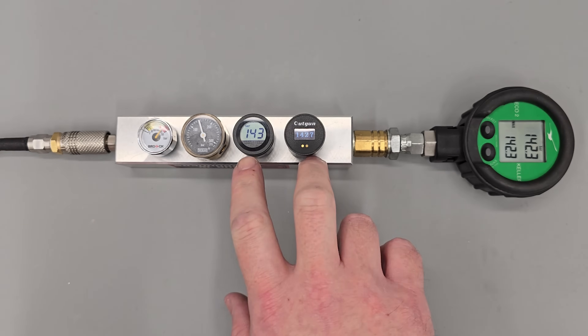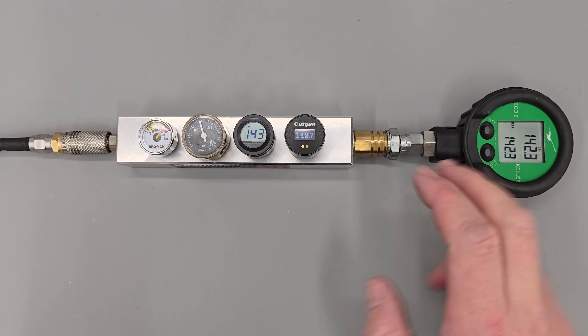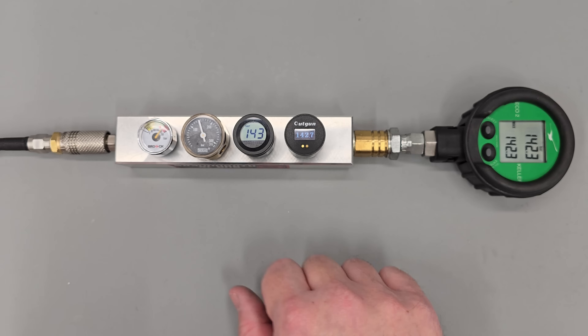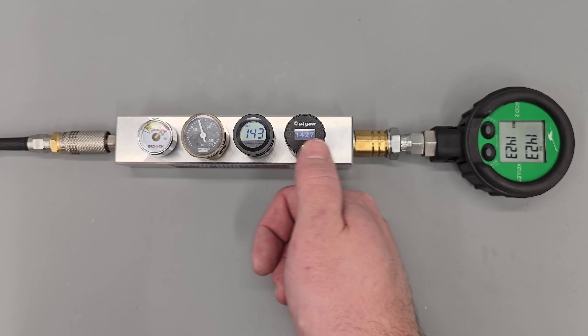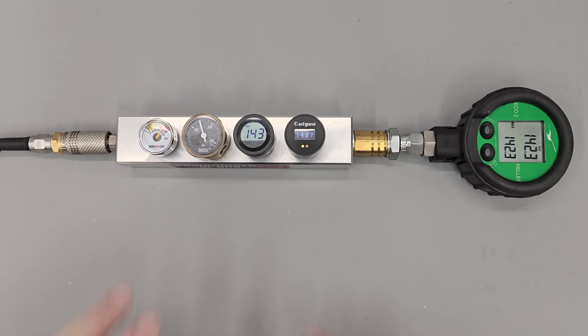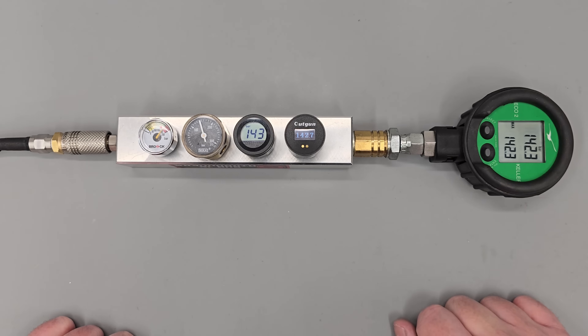The two digital gauges are well within one bar of the master set gauge. I'd say this one and this one are probably reading exactly the same — since this gauge uses three digits instead of four it's likely doing some internal rounding. As you can see, the gauges are nice and stable.